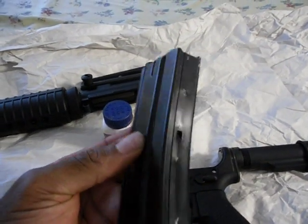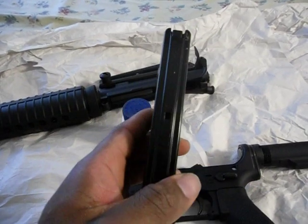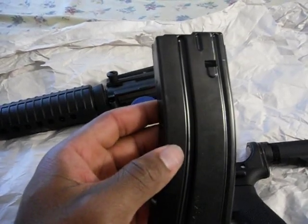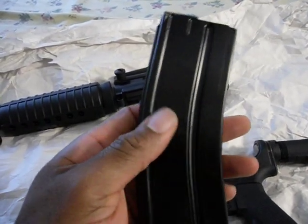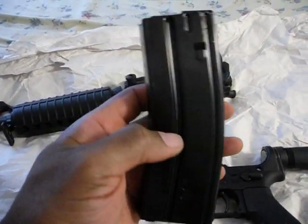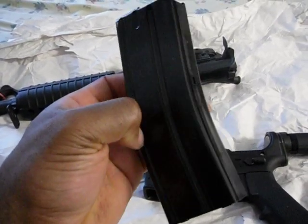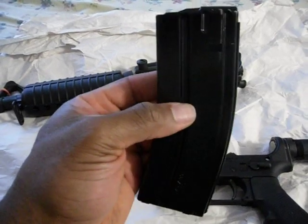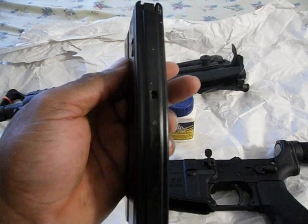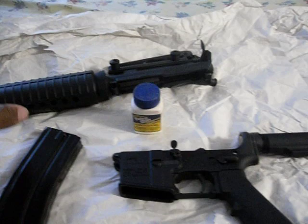This is a 10-round mag. If you look right here you can see the punch mark where they punched the mag — and also right here too — so that it's a 10-round mag. You guys with no restrictions can have 30-round mags, but you just have to obey the law. You can see the punch mark right here that makes it a 10-round mag.